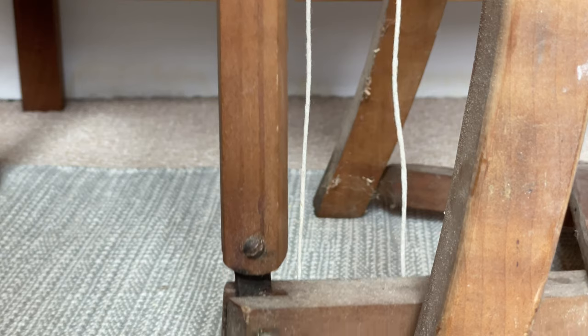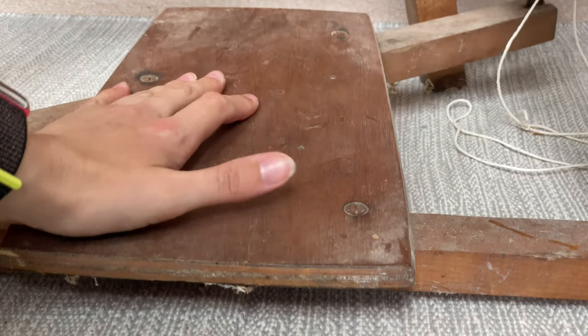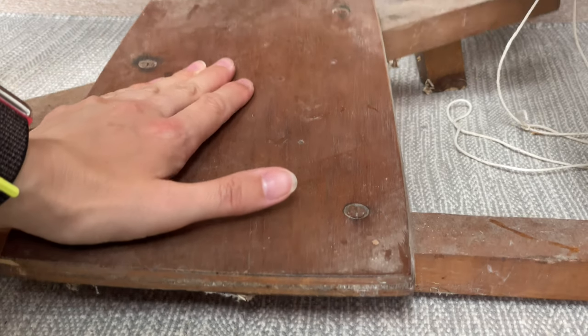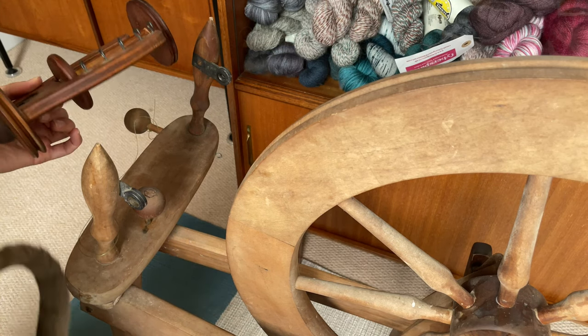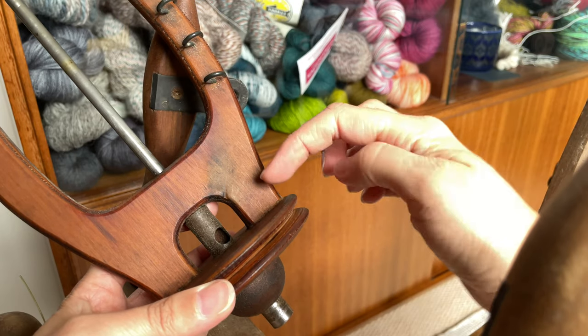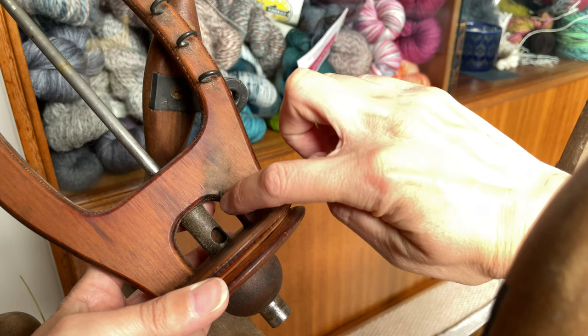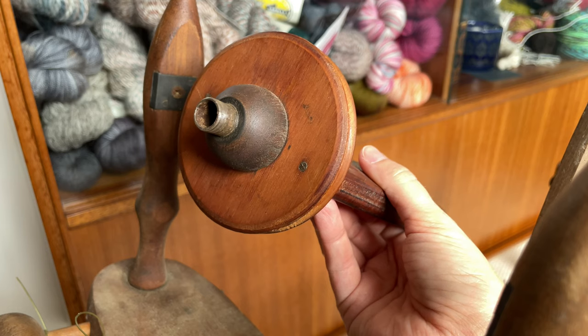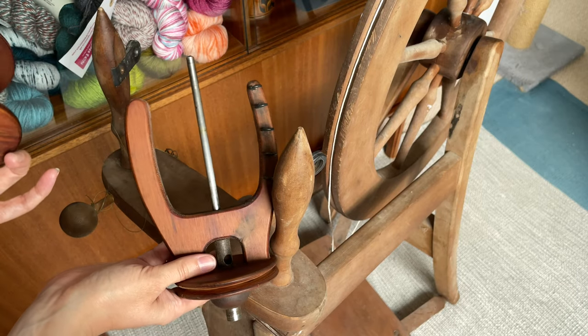The treadle connection was functional, the leather was a little bit dry but other than that it was fine, and the treadle itself was also in pretty good shape. The flyer was obviously a completely different colour than the rest of it, but there were some signs of use judging by the little grooves worn in the wood at the front and near the hooks, and although there was some rusting on the orifice, the shaft of the flyer was actually in pretty decent condition.